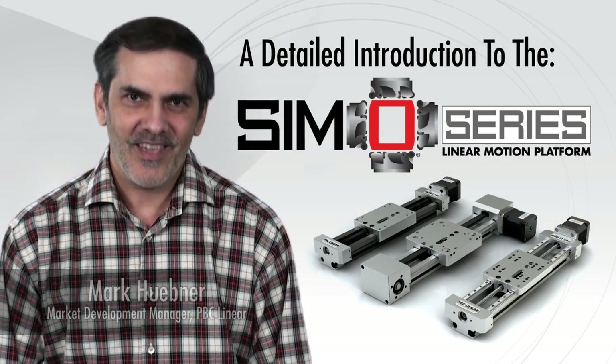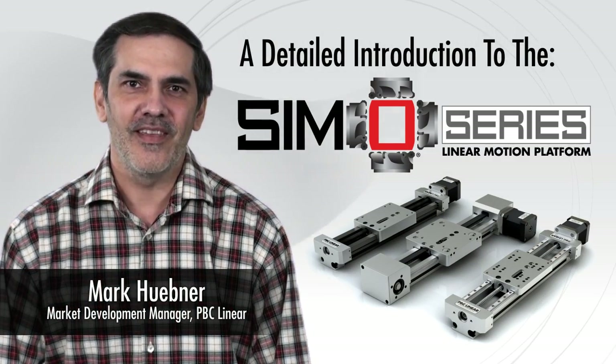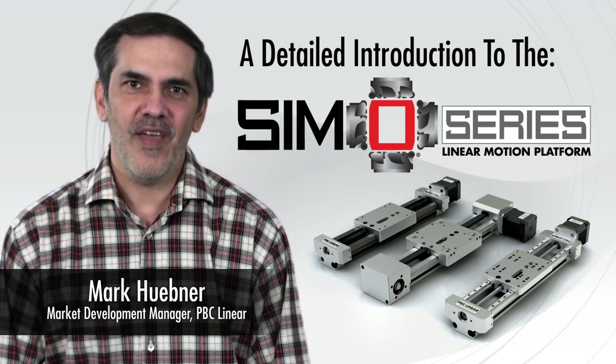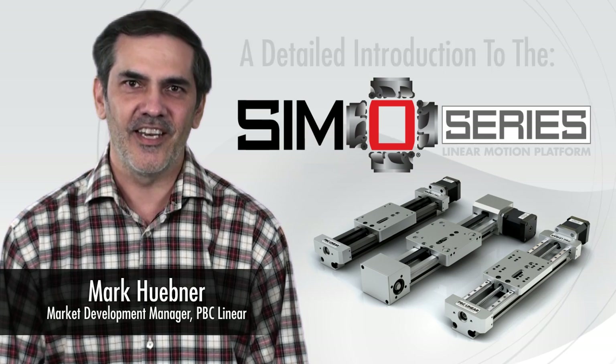Hi, I'm Mark Huebner. Thank you for taking a few minutes to learn about the SimoSeries linear motion platform and an innovative new concept in linear motion from PBC Linear.